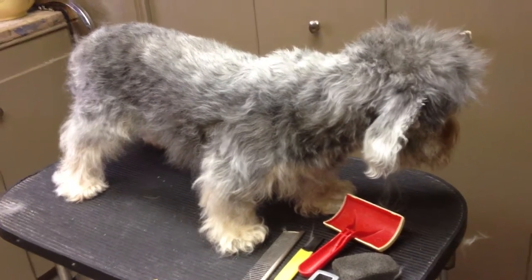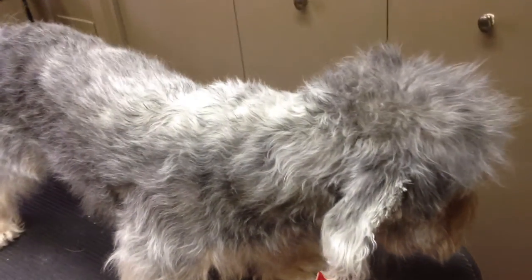Here's Birdie before the bath. Her coat looks really great. I see you, sweet pea. I'm going to turn around to you now.